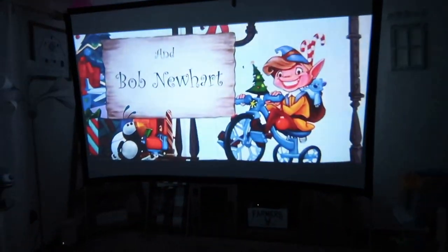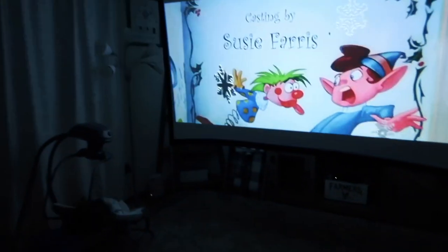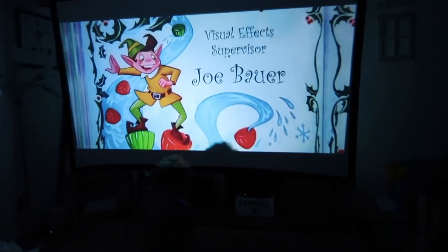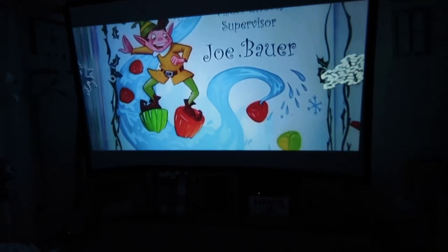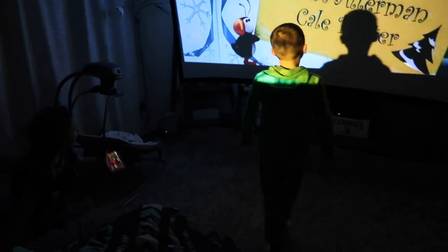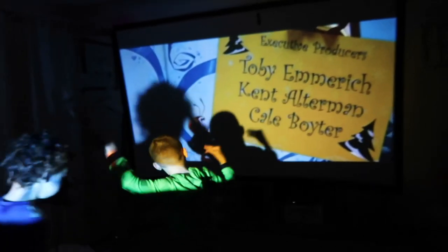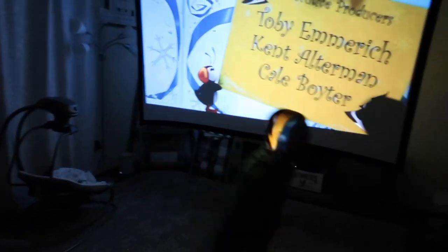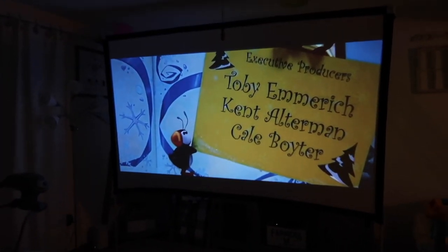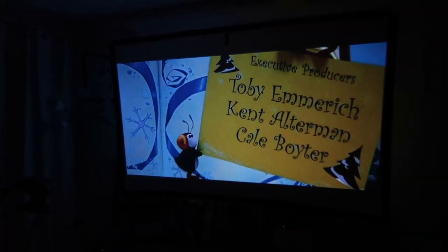This is a really good movie, guys. Me, Maya, Leia, Daddy — we all love this movie so much. It's a perfect Christmas movie. Make sure you guys check out the links in the description box below. You can have a projector screen, which is way better than an 80-inch TV, which is so much money. You can have a projector that's even bigger — way bigger, actually — for not even a portion of the cost.